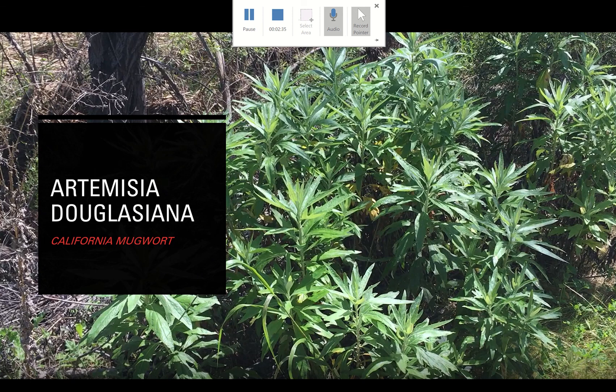We have Artemisia douglasiana, which has the common name California mugwort. There are many different mugworts — even Artemisia vulgaris is sometimes called California mugwort, and there's western mugwort too. This genus is vast, but if you sort it out individually it starts to make sense. Artemisia douglasiana is abundant in Los Penasquitos Canyon, and with all the rain we've had, the plants are huge this year — really exciting.